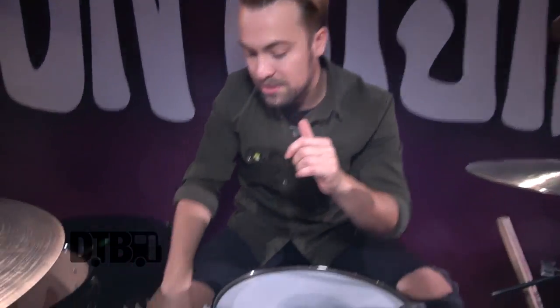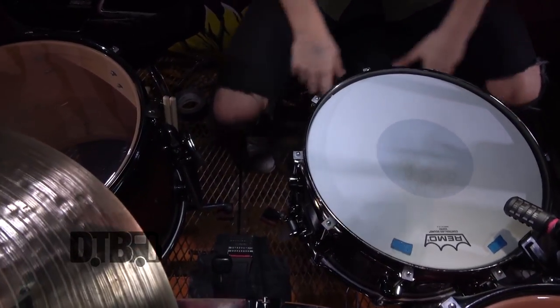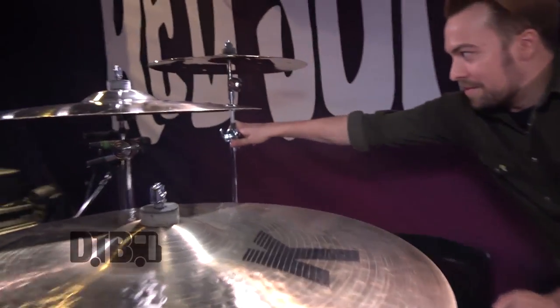I've got all DW9000 stands and DW9000 pedals as well. The only exception is this one Pacific stand which I'm trying to get rid of — I need to buy one more DW stand to be done with it, but she works fine for now. I've had these stands for years — they're tanks. I've probably had these stands for seven or eight years and I have no reason to replace them yet.